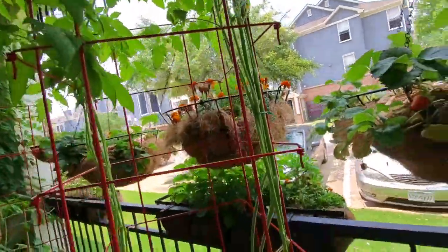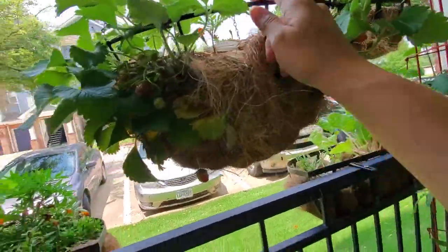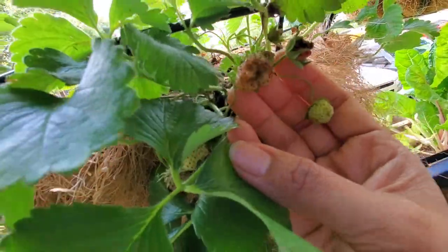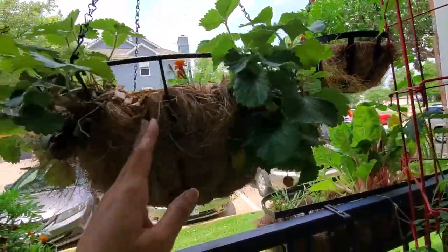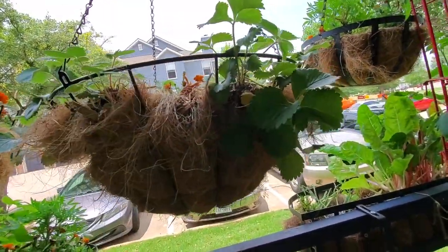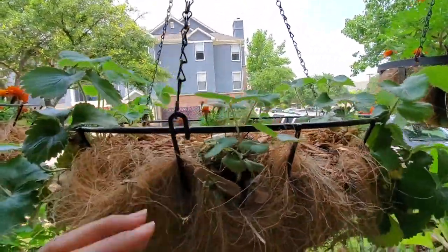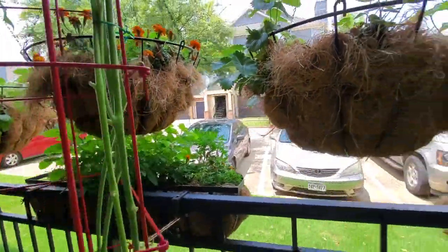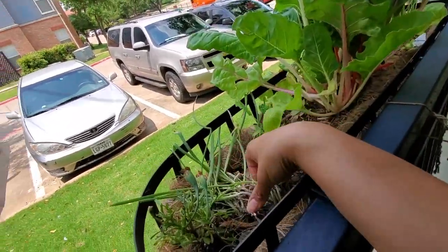My strawberry plants — I'm not having the best of luck with my strawberries. Some of them get kind of yucky. The plants seem fine overall but some of them are just dying, so I don't even know what's going on with that.